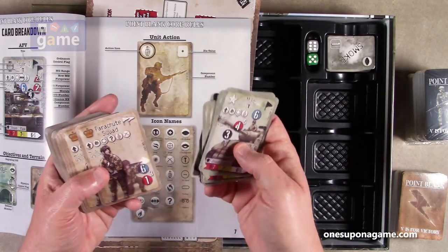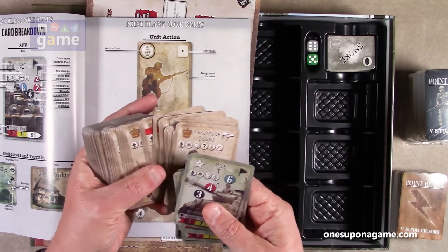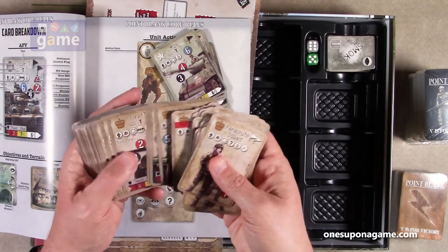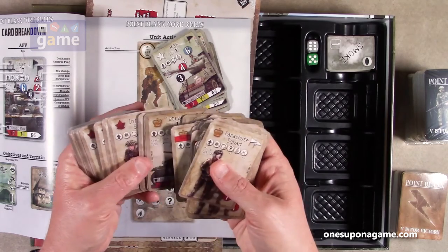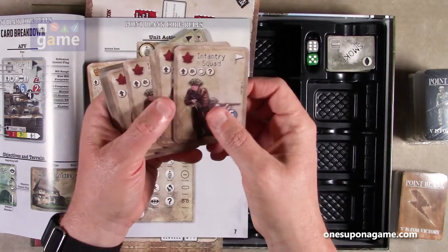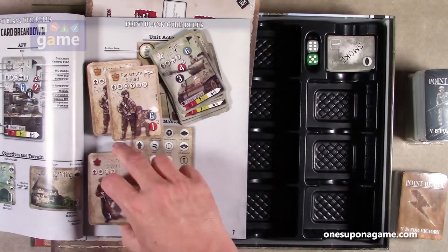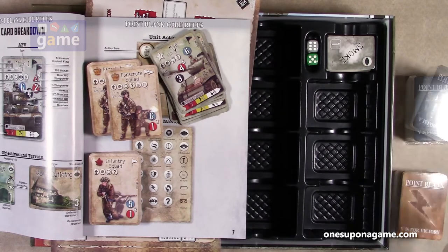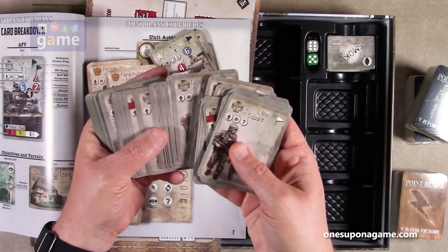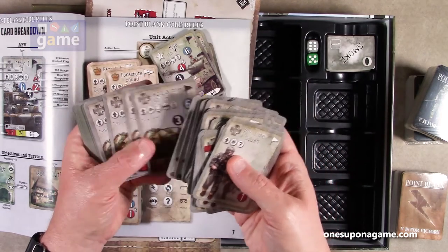These are American cards. Then we've got some British squads — half squad parachutes, infantry half squads, Cromwell tanks, Fireflies, Tetrarchs. Then we jump into Canadian units, infantry, Vickers machine guns. And we'll open one more to find some German cards — second line squads, second line half squads, SS squads, half squads, German Luftwaffe squads, Sdkfz 234 ones, Jagdpanther, Hetzers.